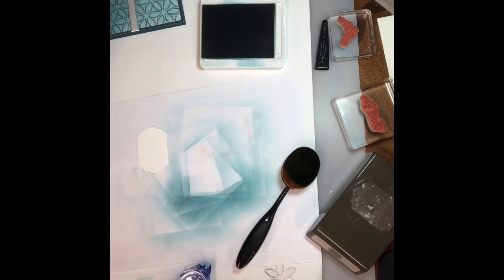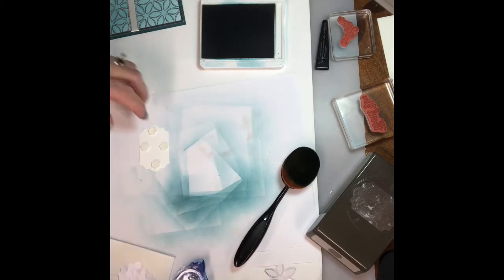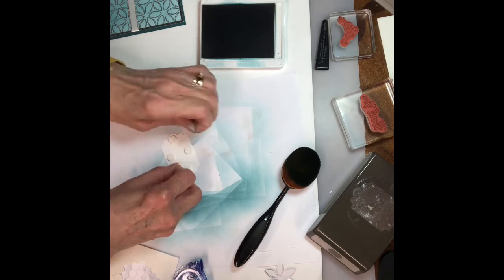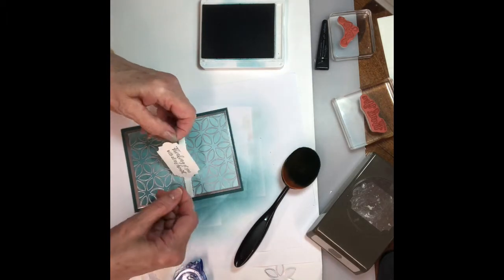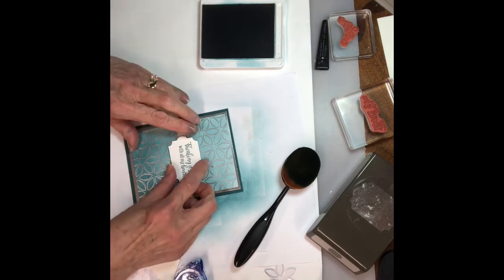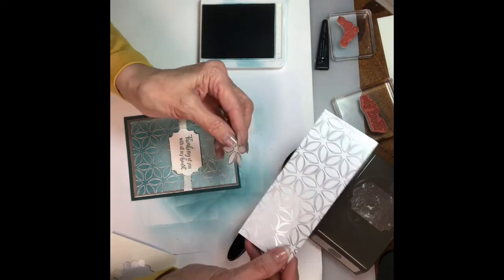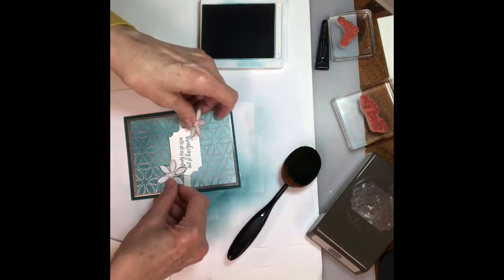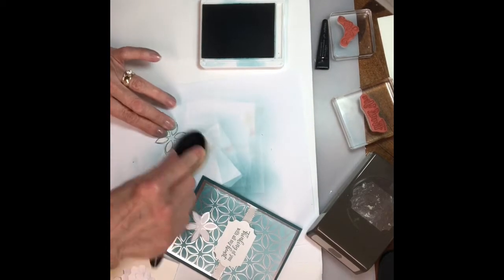I'm gonna pop that up with dimensionals — just pull the backs off and pop it on there right in the center. It's a little crooked. Then I had an extra piece of the DSP, so I just cut out a flower shape and did two of those. I'm gonna put those on like that. What would be cute too — if you wanted instead of just having them white, you could add a little blue tint to them.